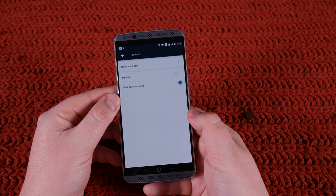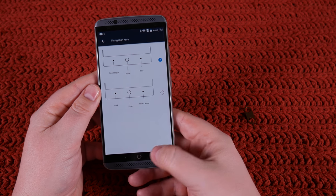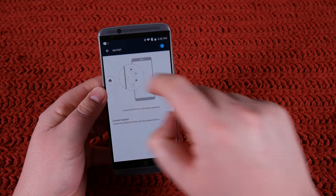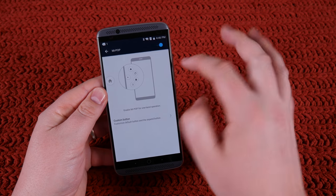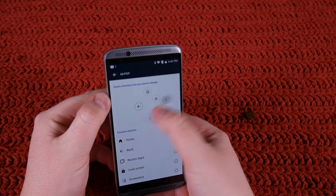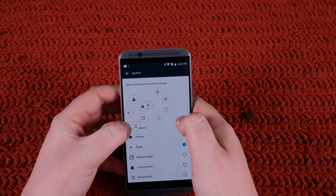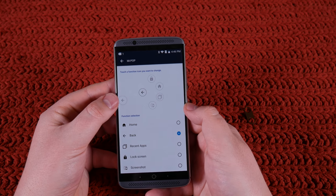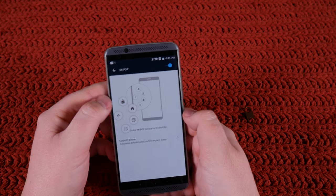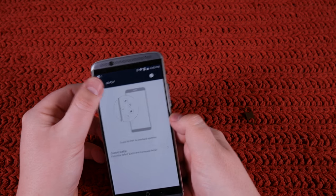Let's go into Features. Navigation keys — you can swap them, which is really nice. I prefer the back button on the right-hand side, so I love that I can swap that. MePop gives you this little button that pops up. You can change it — I actually prefer it to be the back button. It's persistent and goes with you on every page, and you can swipe over to get all the options. Before the Nougat update you'd long press and the options would pop up, but now you have to swipe and it doesn't work every time. I turn it off — I don't use that.